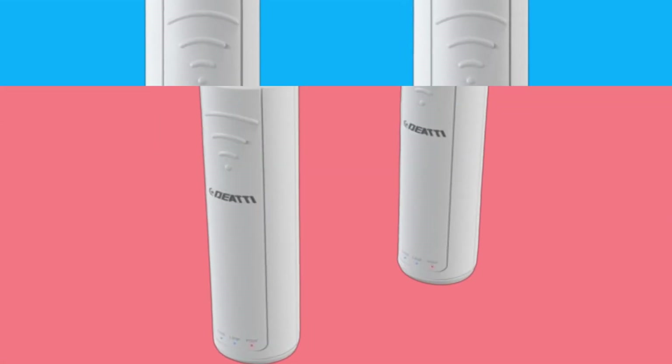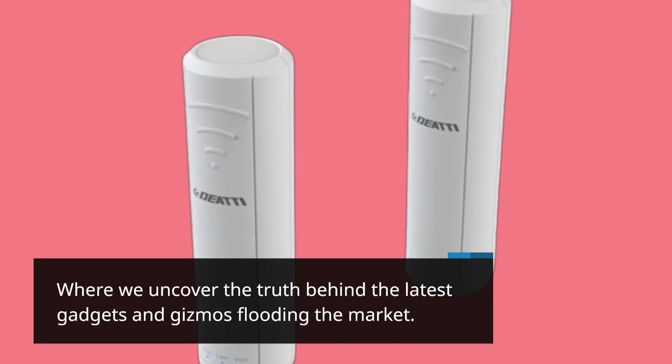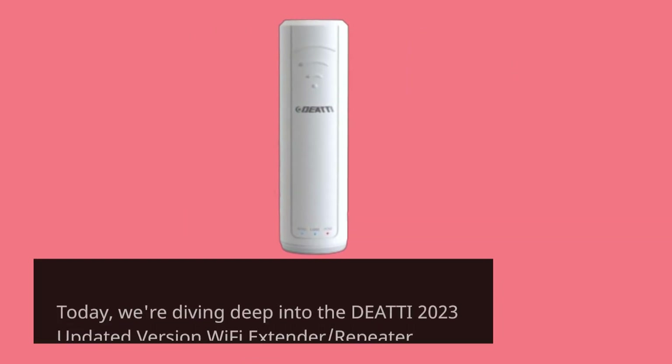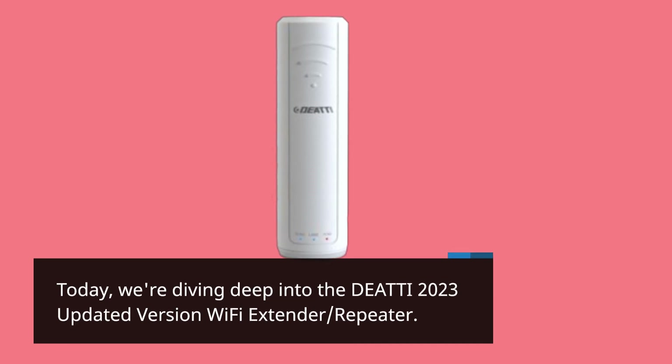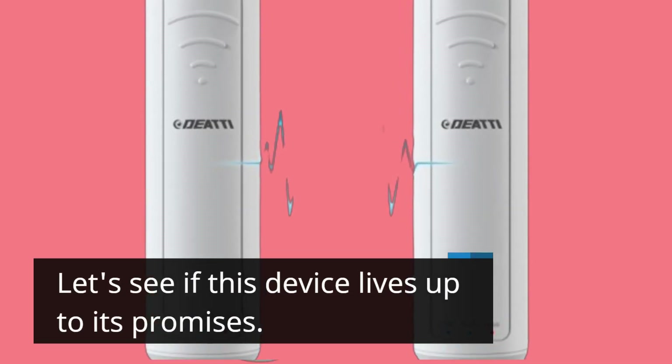Welcome back to Product Critique, where we uncover the truth behind the latest gadgets and gizmos flooding the market. Today, we're diving deep into the DEATTI 2023 Updated Version Wi-Fi Extender Repeater. Let's see if this device lives up to its promises.